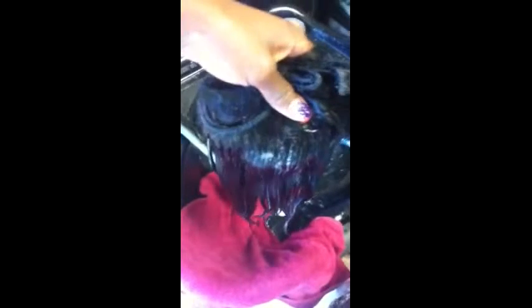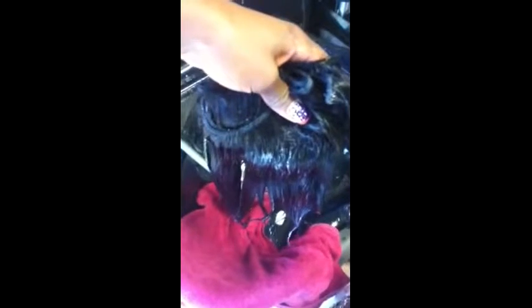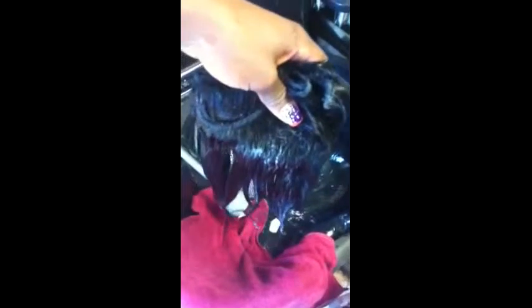So we have just applied the conditioner, and we're going to let this sit for about 15 to 20 minutes. With the proper maintenance, as you see, it's nice and smooth.